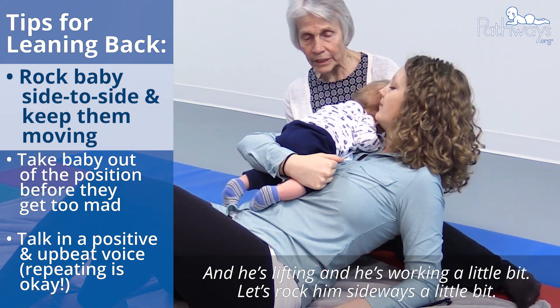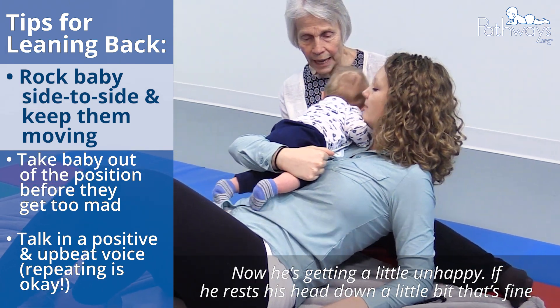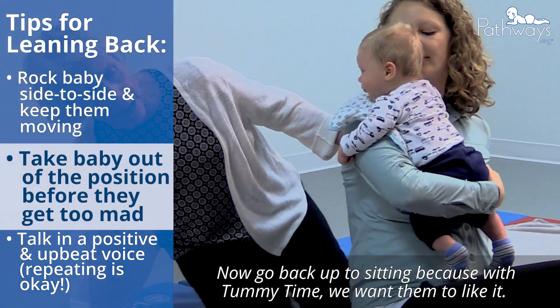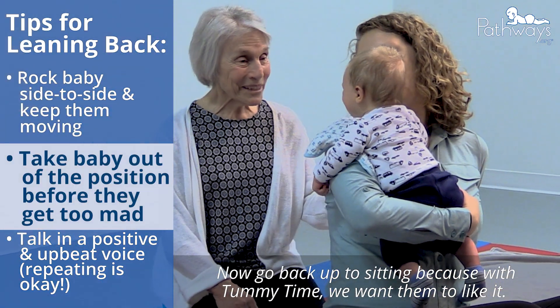Let's wrap him sideways a little bit because now he's getting a little bit unhappy. When he rests his head down a little bit, that's fine. Now go back up to sitting because with tummy time, we want them to like it.